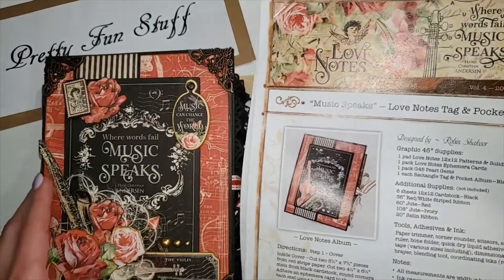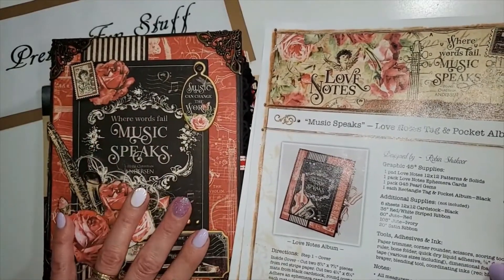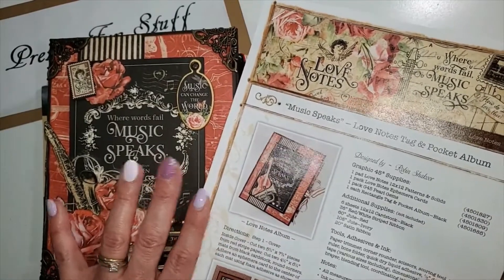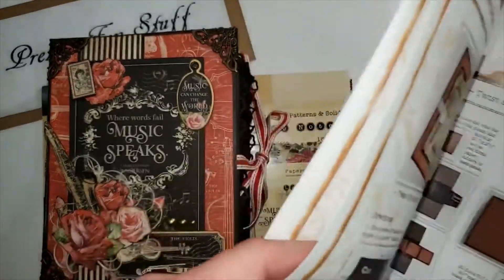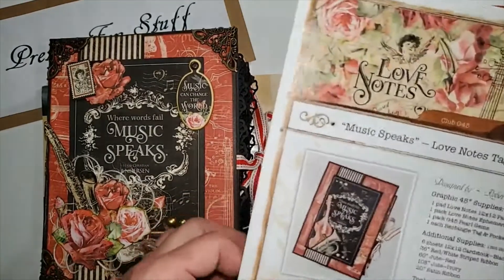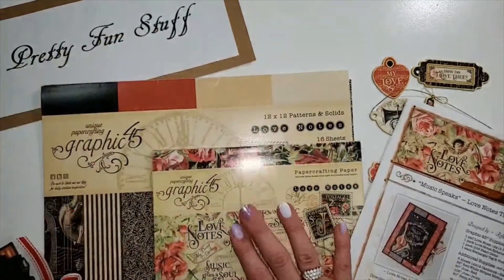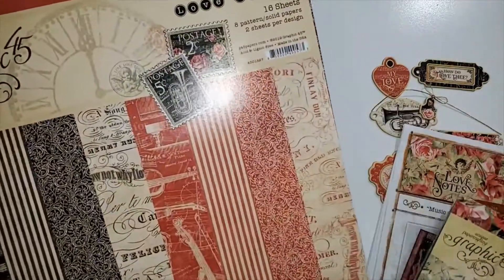I did change mine around just a little bit. I do have a full project share on my channel of this. The project sheet you can make is called the Love Note Tag and Pocket Album, and I think you also get a project for some twist and fold pop-out cards. This kit is still available at Photobella.com if you're interested. It does come with the eight by eight paper and the Love Notes patterns and solids.